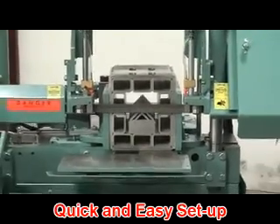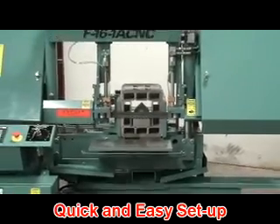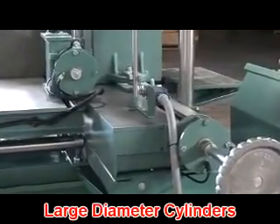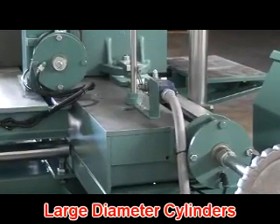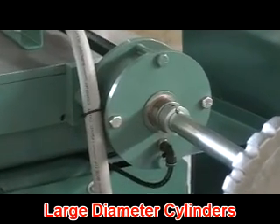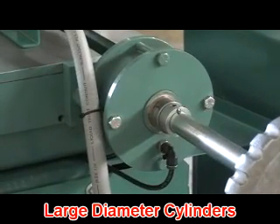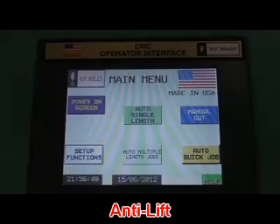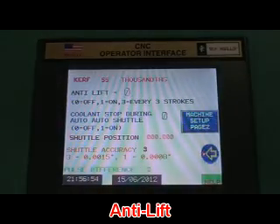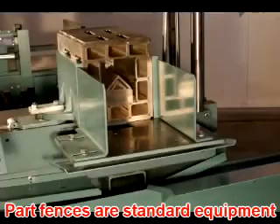Air-operated saw bed and bar feed vises are quick and easy to set up and are eight-and-a-half inches tall. Because we use large-diameter cylinders, up to 1,500 pounds per square inch of clamping force can be applied to the workpiece without the three-quarter horsepower hydraulic pump motor running, saving money and energy every cutting cycle. The anti-lift feature helps ensure straight cuts even when materials are slightly twisted or bent, and standard part fences allow for unattended auto cycling.